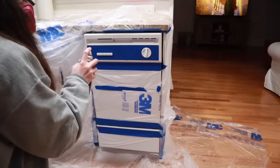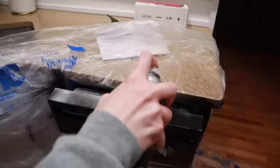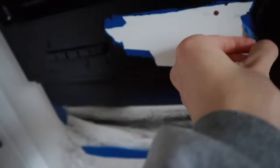I taped the dishwasher off and then spray painted everything black. They do have appliance spray paint that comes in black, but I went with the one made specifically for plastic and other materials because I felt it would stick better — and it has stuck amazingly. I've been able to clean the dishwasher and haven't had any issues with it falling off.